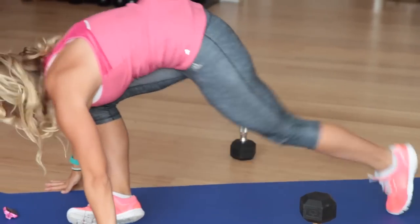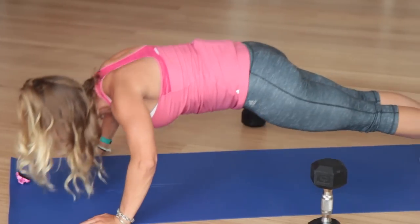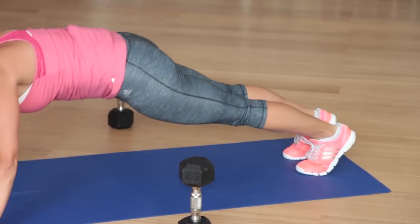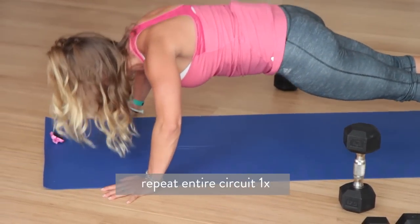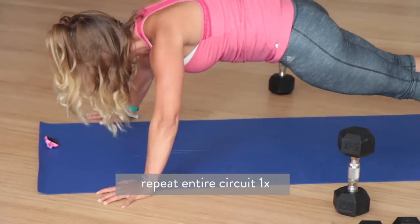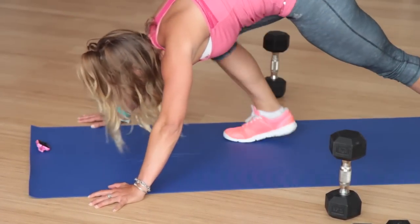Quick transition. Legs forward and let's go — 30 seconds. I can feel this. My arms are starting to feel like jello. Halfway there — 15 seconds. Stay strong. If you need to drop down to your knees, you have that option. My arms are starting to feel like jello, I'm sure yours are too at home. 3, 2, 1.